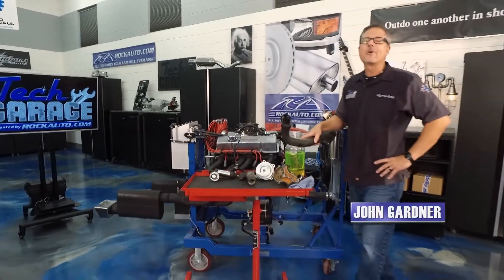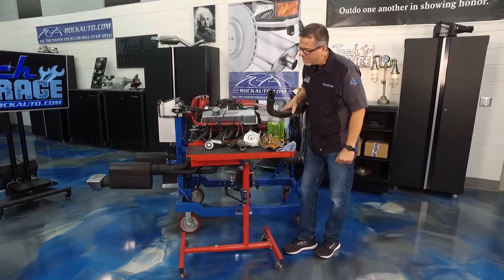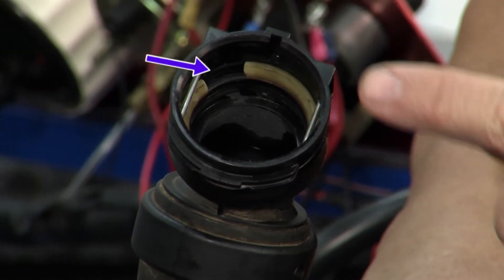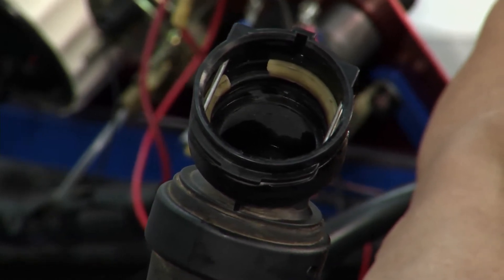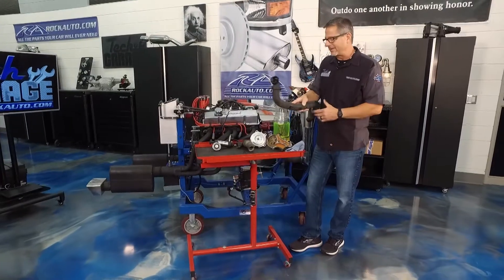Welcome back to TechGarage presented by rockauto.com. Dave did the dirty work — he got it all off. Take a look inside that hose: you can see the seal is actually broken right there. He was talking about how that hose seals like a garden hose — well, there it is. There's our culprit. There's the leak.